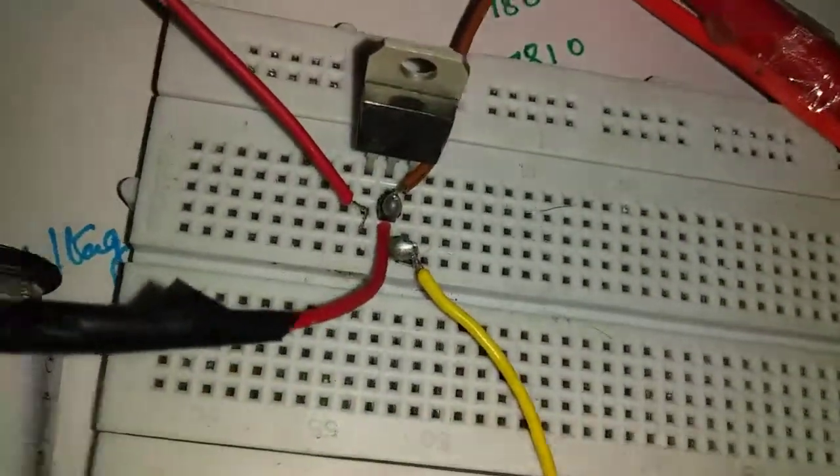First, the voltage is positive. Second, the voltage is negative. This is the multimeter. Third, the output pin.